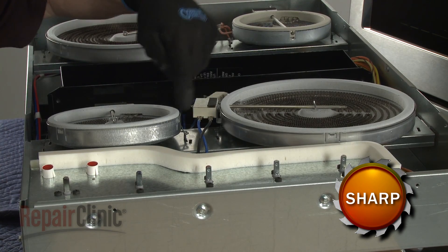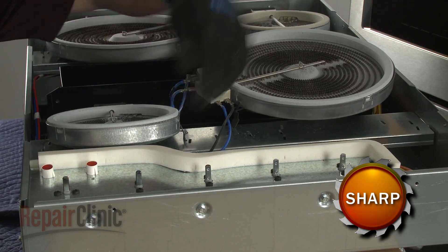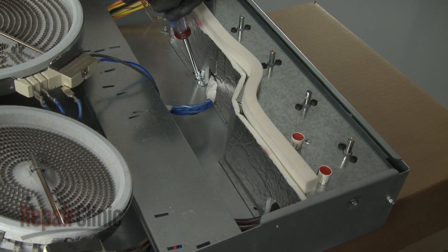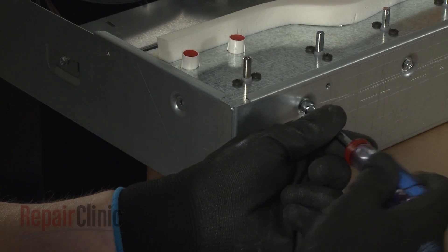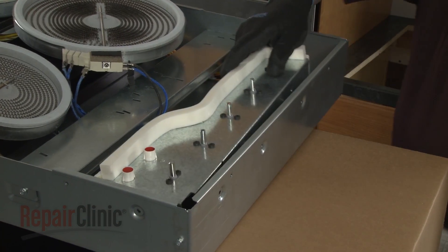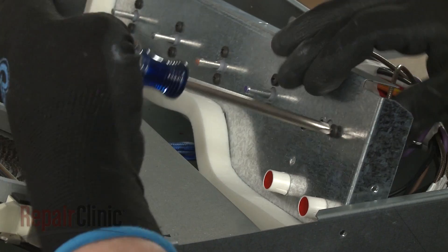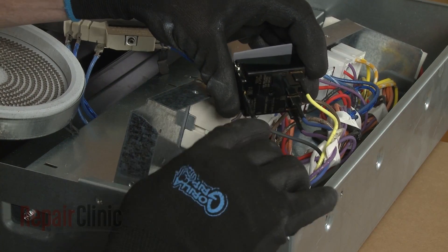Note the position of the right side surface element spring clips, then detach the two elements from the support rail and move them out of the way. Unthread the six screws securing the control housing to the base. Now use a Phillips head screwdriver to unthread the two screws securing the fan switch.